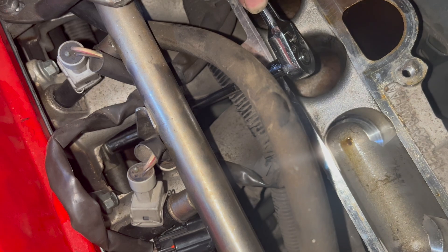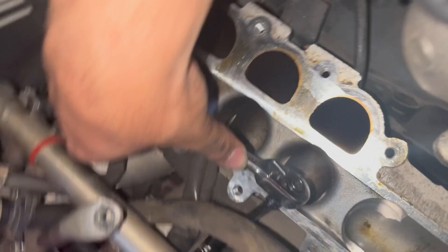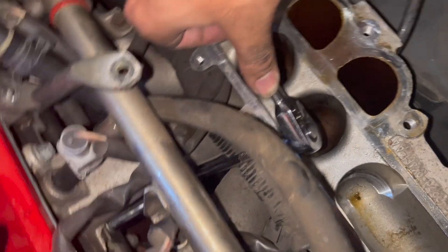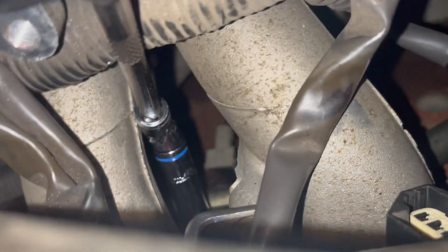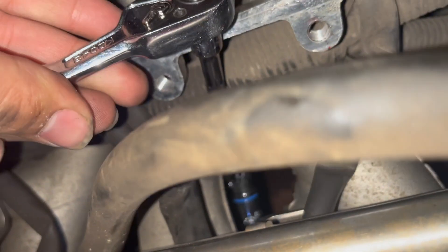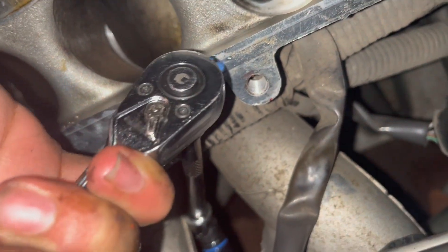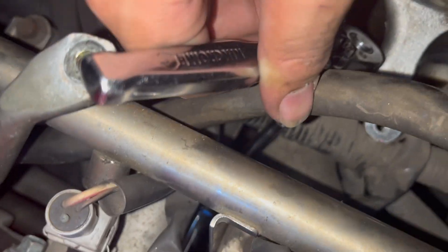For the fifth cylinder, the top bolt is easy with a normal extension, but the bottom one is a bit fiddly. You have to use a swivel socket with a bit of extension. It takes some effort but you are able to spin it.